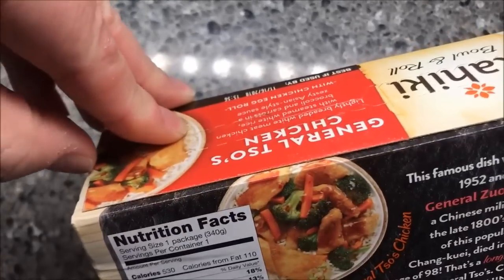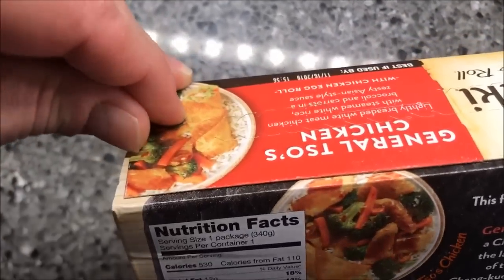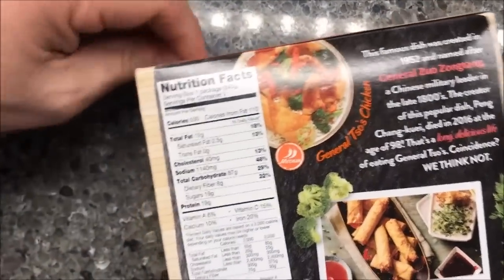We bought these at Walmart — they sell them all kinds of places, but this particular one came from Walmart. It was $2.82, which I don't think is too bad for a meal.